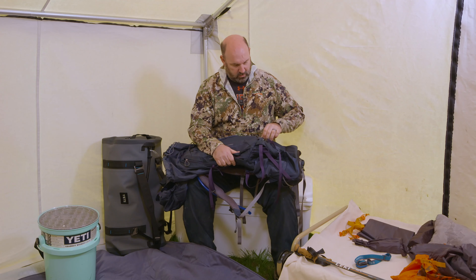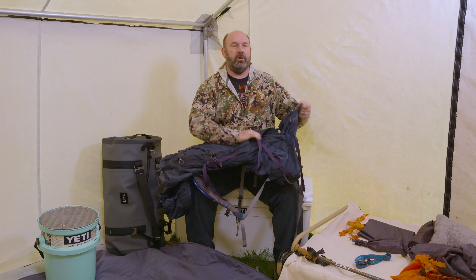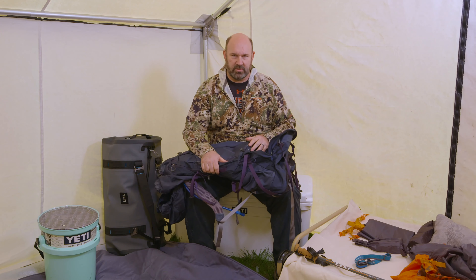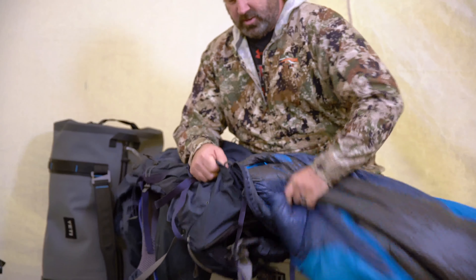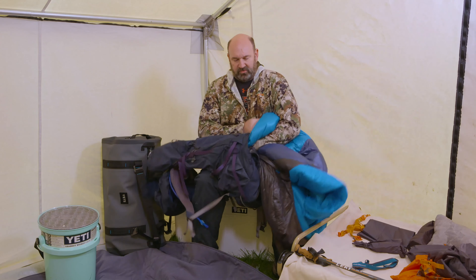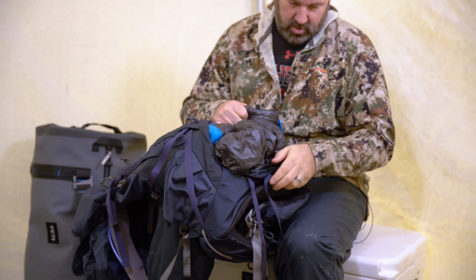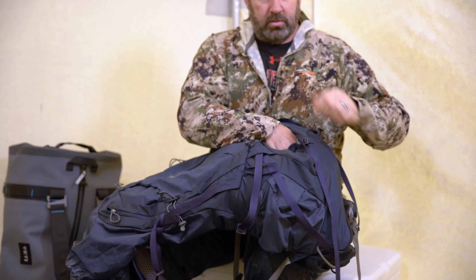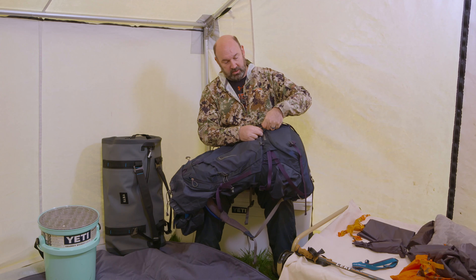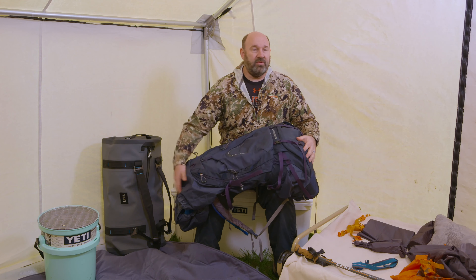First thing I do, once I get all the clips undone, I want to put my sleeping bag in the bottom. Now some people will say they want to put it in their stuff sack and put it in here. I actually like it loose in here so I can stuff some other things around it. So I'm just going to grab my sleeping bag, start with the bottom end, and just start stuffing it in. There's a divider in the bag that will keep the sleeping bag from coming up too far into the pack so it doesn't take up too much room. Once you get it pretty close you can pull the flap up and zip it right up. At this point I go ahead and clip these straps back on.